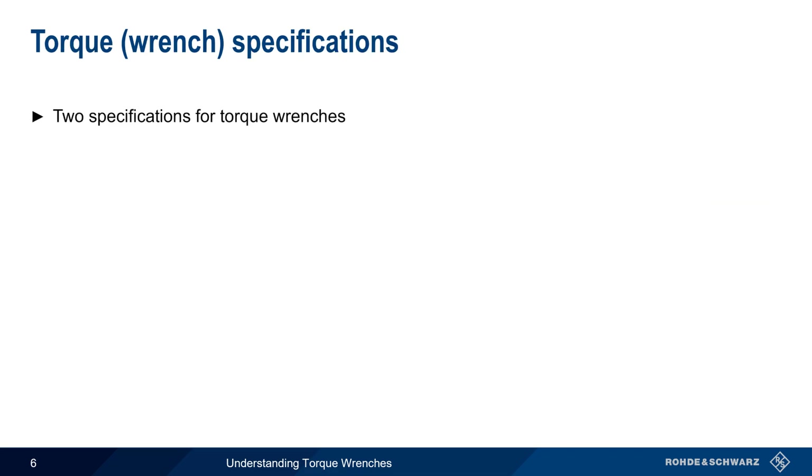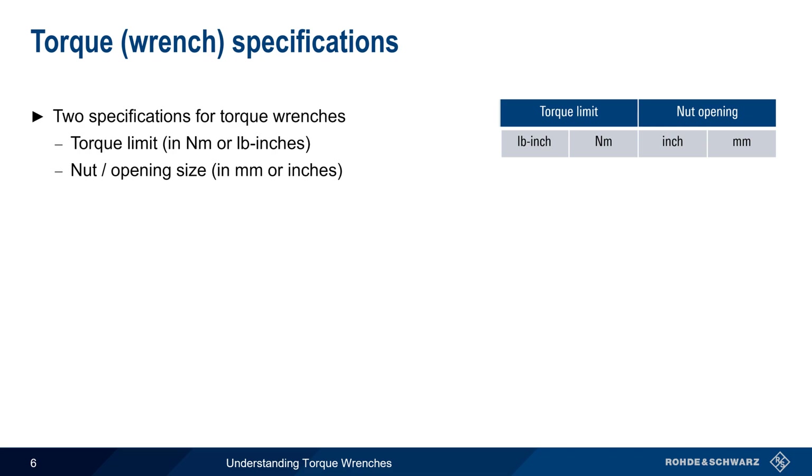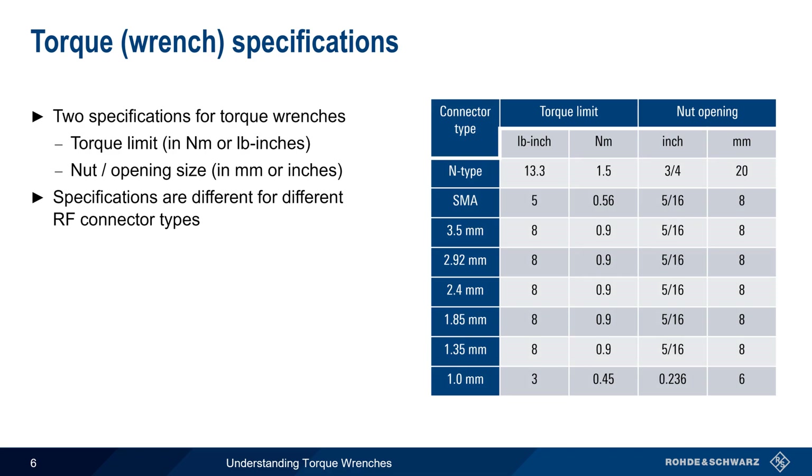Two parameters are used to specify torque wrenches. The first is the torque limit, which is often shown as newton-meters, but may also be expressed in pound-inches. The second is the nut or opening size, in millimeters or inches. Naturally, these specifications are different for different RF connector types, such as N, SMA, etc.